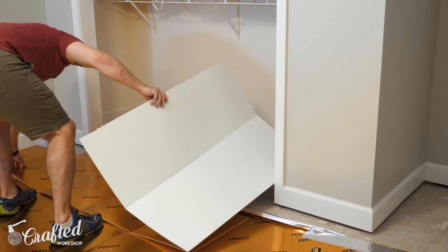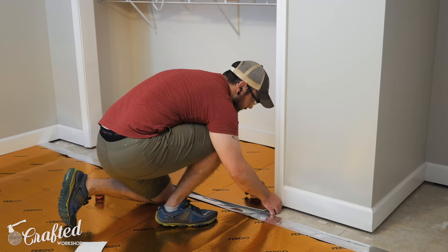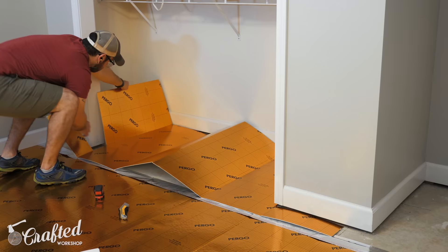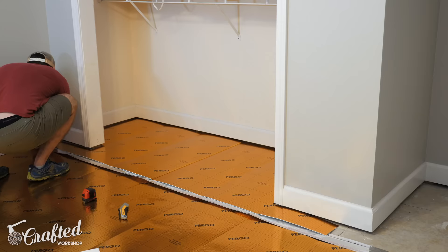The main area of the room was really easy, but things got a little bit more tricky when I got to the closet. I just took my time, did a bunch of test fitting, and eventually got it pretty much perfect. Once all the underlayment was installed I could move on to actually adding the flooring.